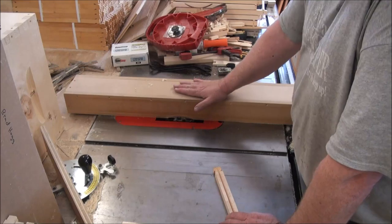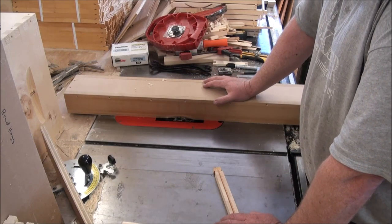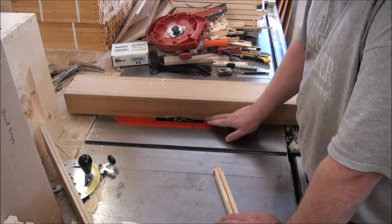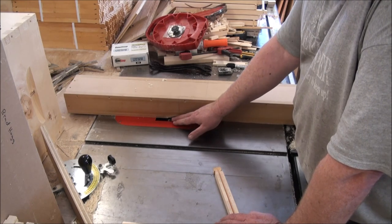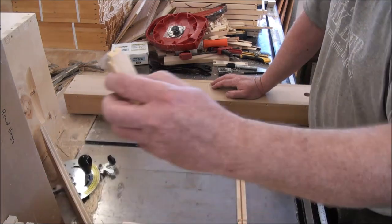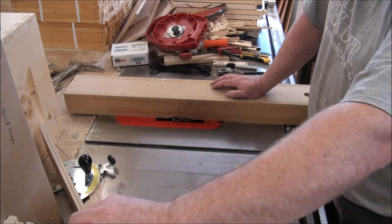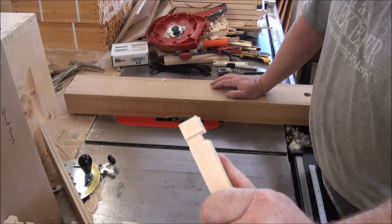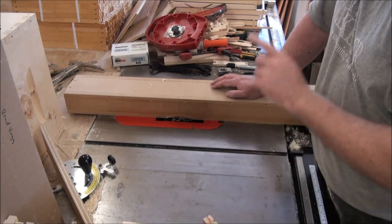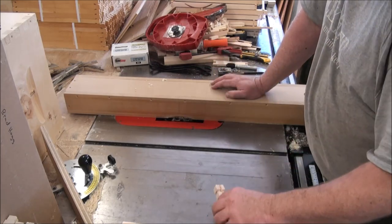One thing I didn't mention: I have an auxiliary fence on here. It's just an MDF box that I built some time ago. It fits nice and snugly on the fence and the dado blade is buried in that. So when I'm cutting a rabbet — a rabbet is a dado that goes to the end of a piece — I bury it in here so that the dado blade cuts all the way to the end of the workpiece. That's a rabbet; a dado is captive in the piece.